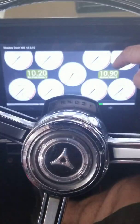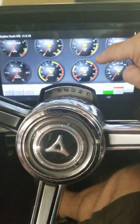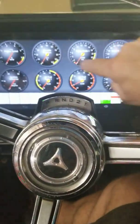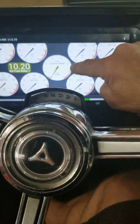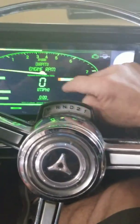You just flip your screen like that — there are three different dashes, I think. It's just a matter of flicking the screen and you get a different dash. It's pretty cool.